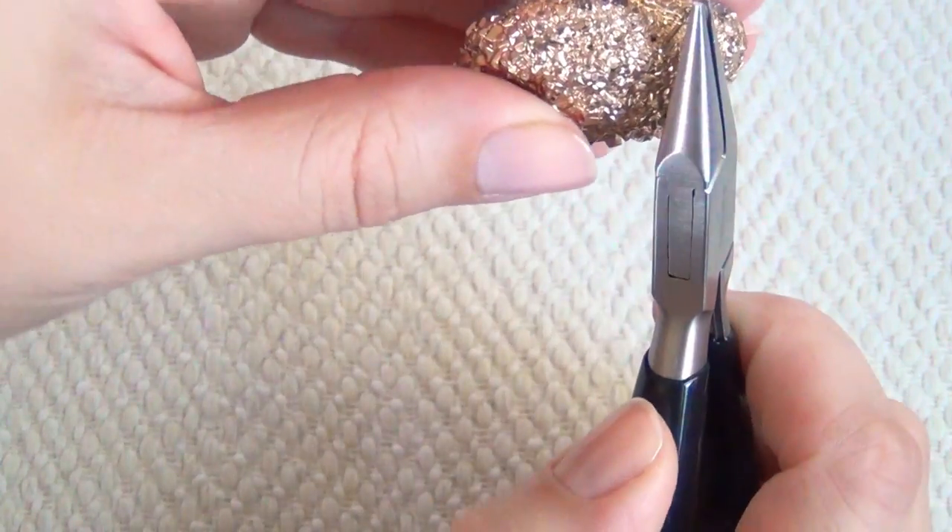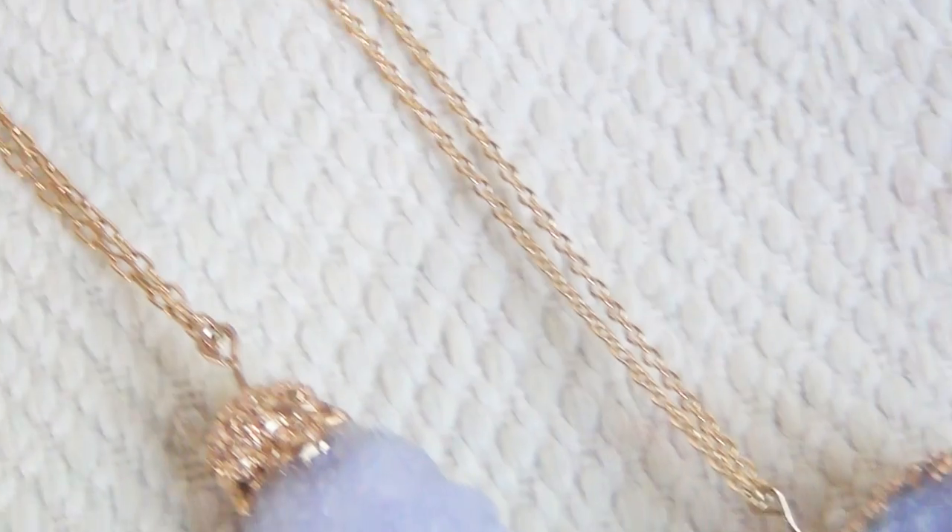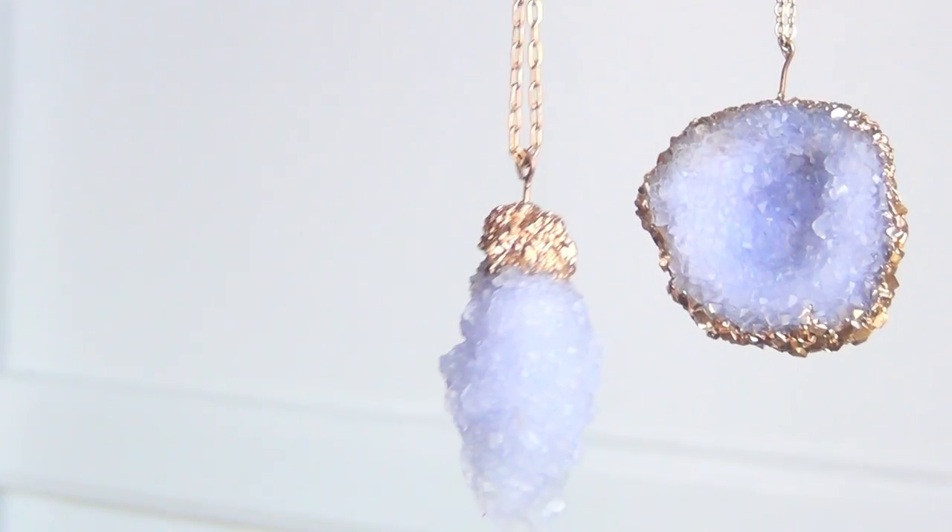And that is your finished project. Thanks for watching! If you enjoyed this video make sure to hit the like button, and if you'd like to enter the giveaway for these pendants head on over to my Instagram at katrinaossity.